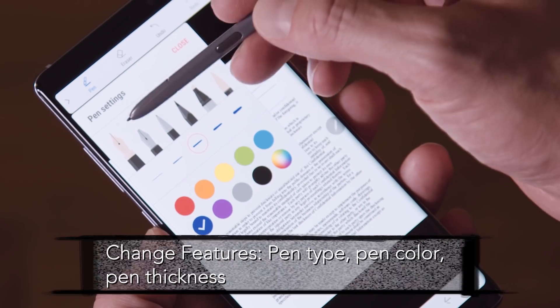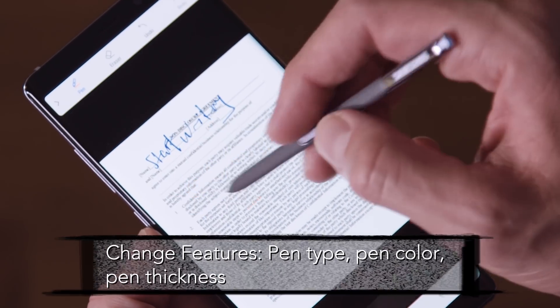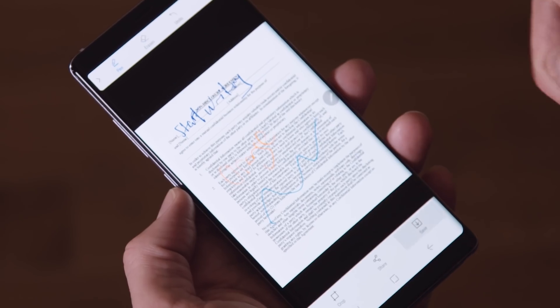Here you can change features such as pen type, pen color, or even the thickness of the line that you choose to write with. Save the image and it'll show up automatically in your gallery, or you can share the image.